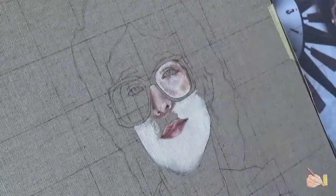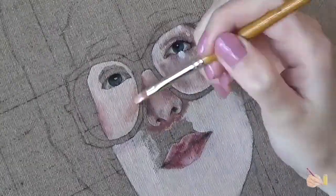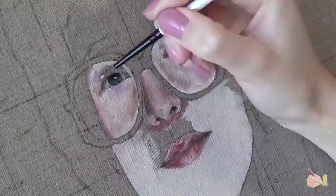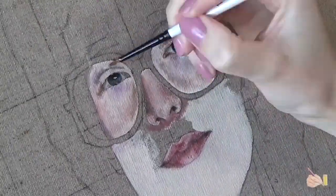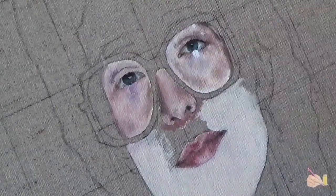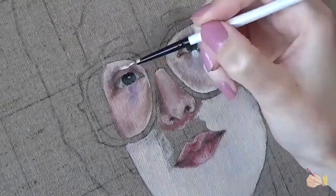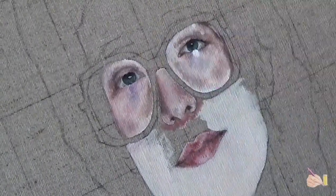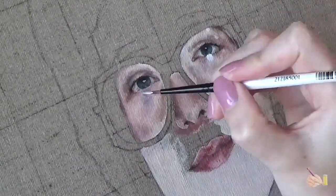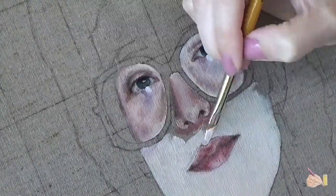I was actually struggling a lot with getting the right colour for her face. I don't know if you could tell, but her chin — I had already done this before the video started and I had done it so wrong. It took me ages to find the base colour to actually build on. I had shaded her chin grey and purple and I thought, oh my God. It's so strange — I've done coloured portraits in pencil before and never really struggled with colour, but with paint, for some reason, I just really struggled.